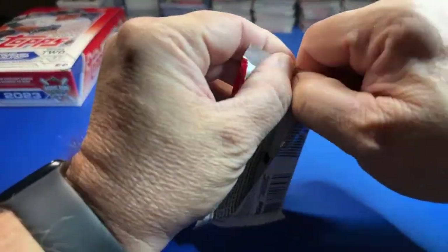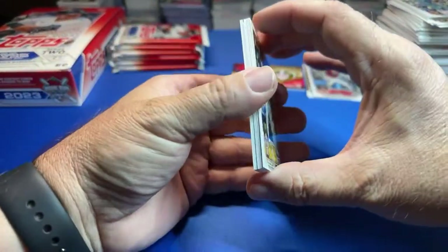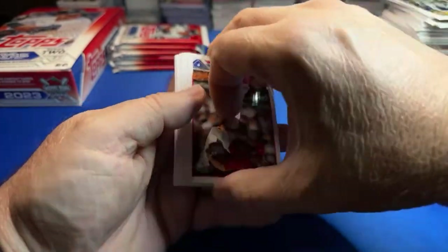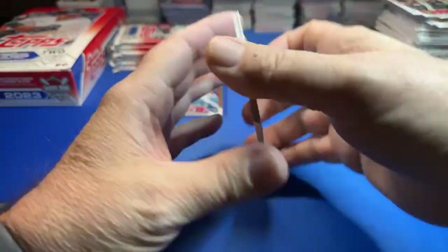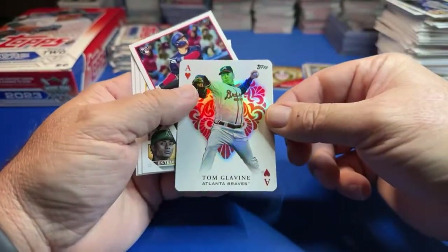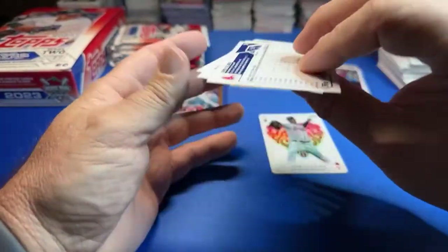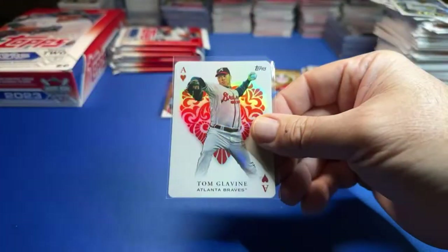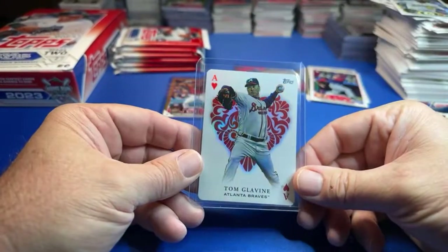So Stone Garrett — got a couple golds. This one feels like we might have that relic in it. Maybe not — we have an Aces card. I don't think the Ohtani Aces is in Series 2, it was in Series 1. And here's All Aces — and it's Tom Glavine. Yoshida. I love these cards right here, love them. I definitely did not put together the Series 2 set.